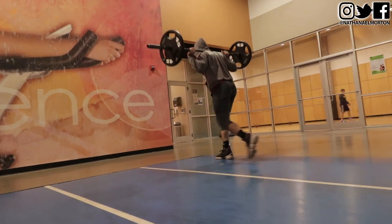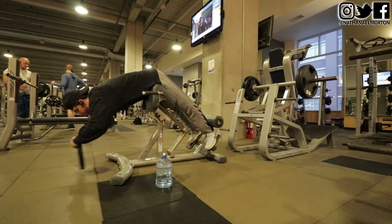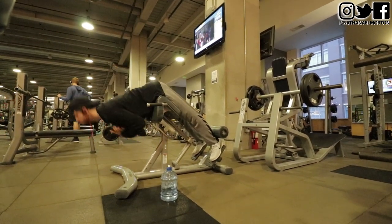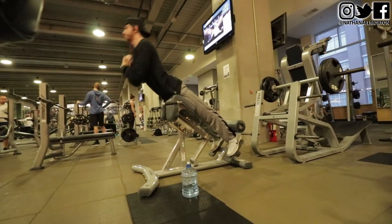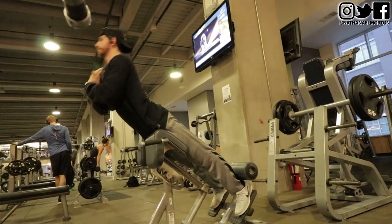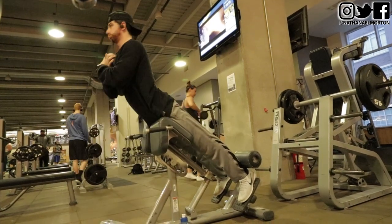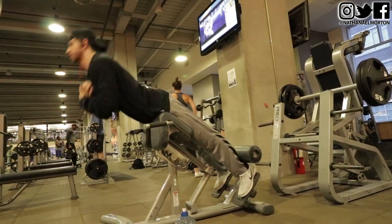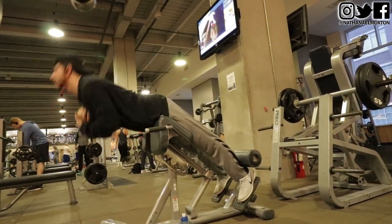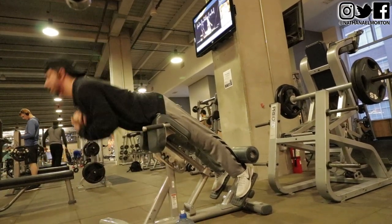All of these exercises are compound movements that increase your maximum strength to increase your vertical jump. You have to get stronger and increase your rate of force development, meaning you have to move the weights faster. While doing exercises like squats, toe squats, and kettlebell swings, focus on going as fast as possible with good form. The last exercise we did were hyperextensions with 25 pounds — three sets of 12 reps to increase posterior chain and lower back strength.